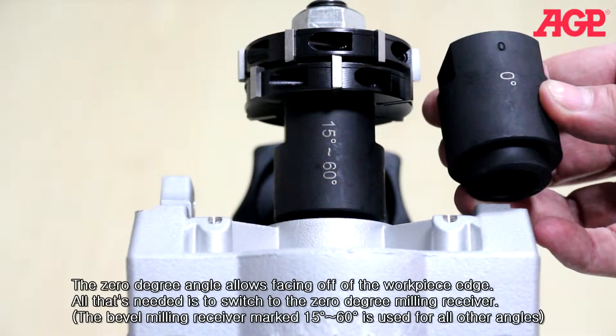The zero degree angle allows facing off of the work piece edge. All that's needed is to switch to the zero degree milling receiver. The bevel milling receiver is used for all other angles.